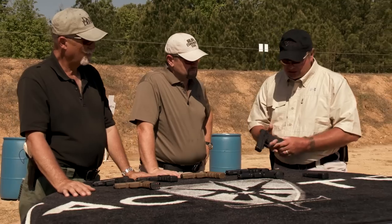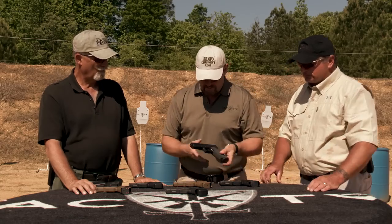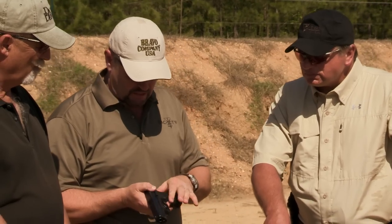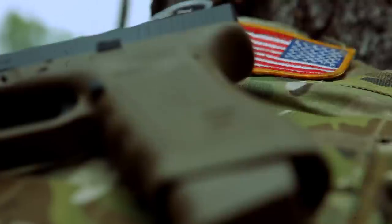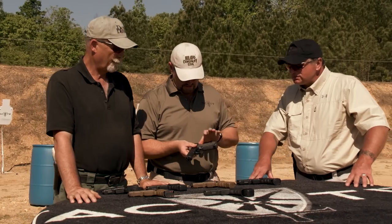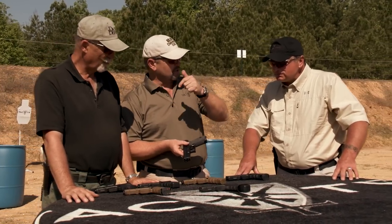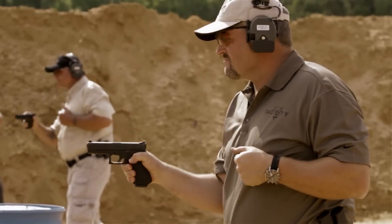One of the things I have Bowie do when he customizes my guns is remove the finger grooves, because I'm not a fan of them. The finger grooves are fine as long as they fit your fingers, but when they don't it's a problem. Probably the single biggest complaint I hear from Glock users is they'd like to see the finger grooves go away — there's really no average hand. To address grip slickness on the Gen 3, Glock added the rougher texturing on the Gen 4.